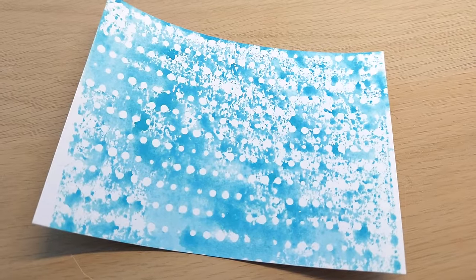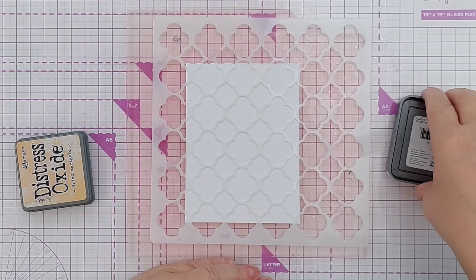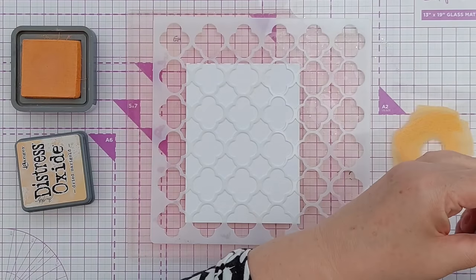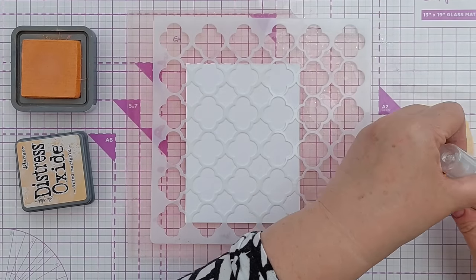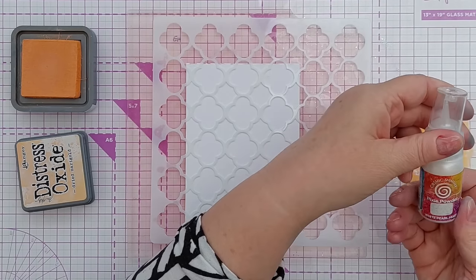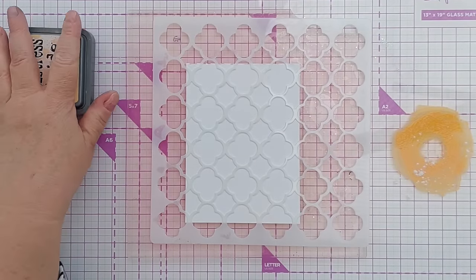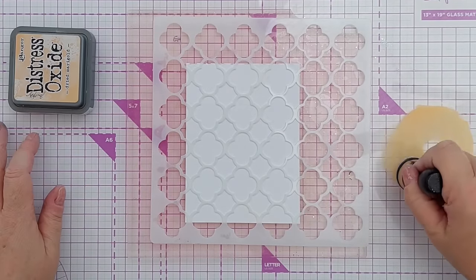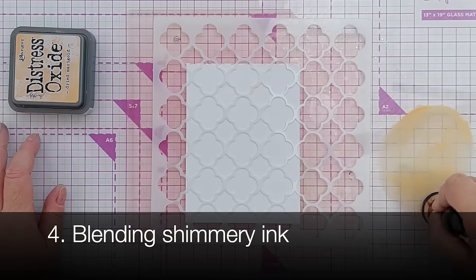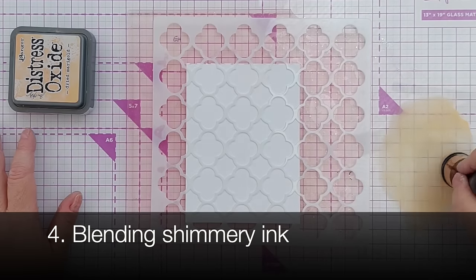I'm going to pop the stencil down and press it. You can pop a bit of tissue over it and press, or if you've got a brayer you could brayer it down. When you lift that up you've got a lovely grungy, watercolory background. For technique number four I'm going to do some more blending, but I'm going to add a little bit of Cosmic Shimmer White Pearl Mixer Pixie Powder to my ink and mix that with a foam blender — this will add a lovely shimmer to my Distress Oxide.